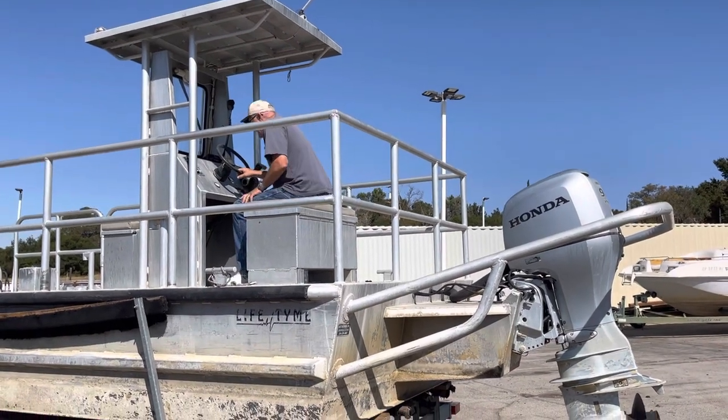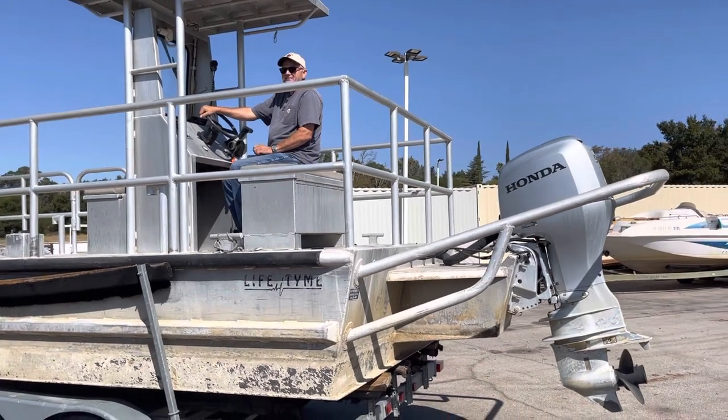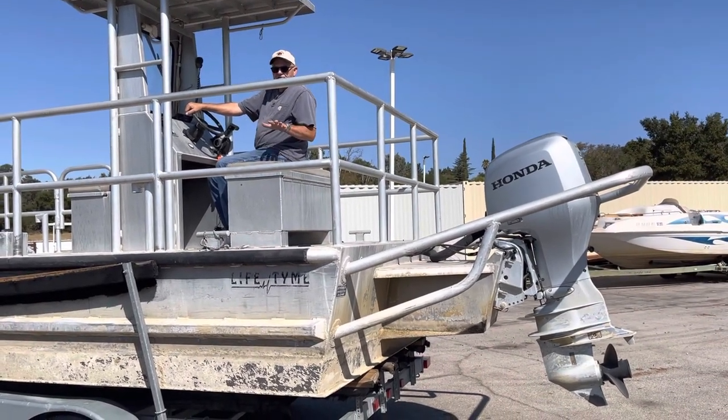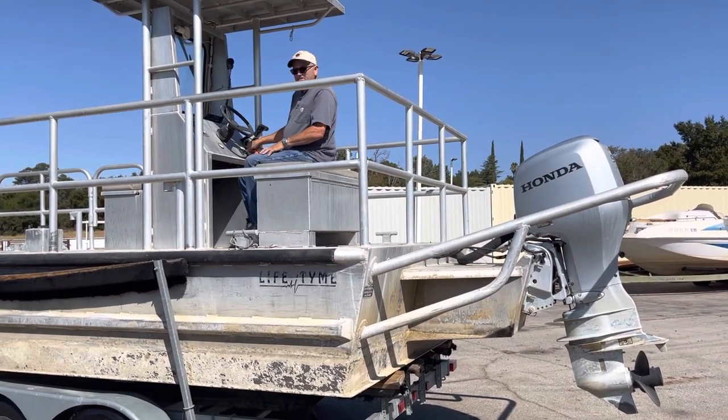Like we've said in the past, we'll have preview day Friday the 1st, and the auction for this is October 2nd at seven o'clock. Let's see if she starts.